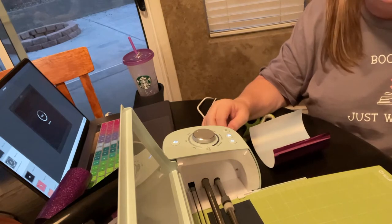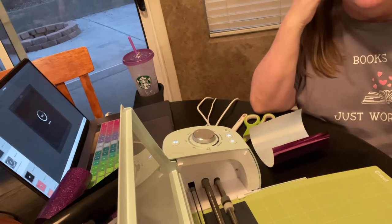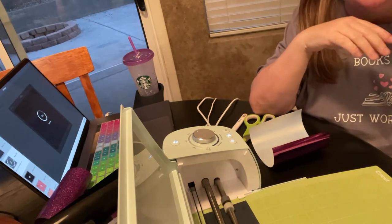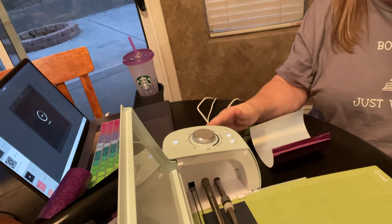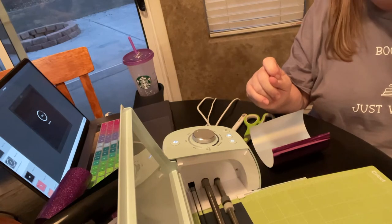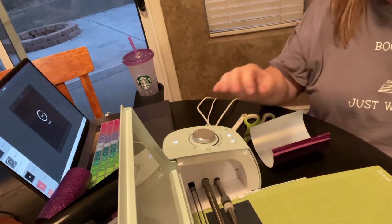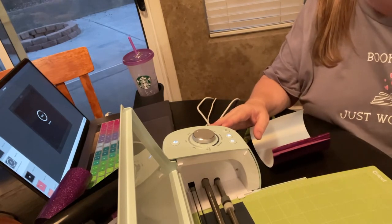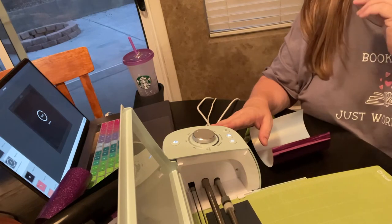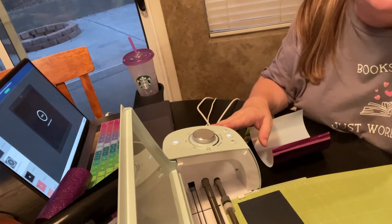I'm going to start using these for some of the kids in book club when we're doing our book passports. I'm going to let them use these, and since there won't be enough for everybody, it will make them much more exciting — you know how that goes. Limited time offer, everybody has to have it! I'll show you the finished product; I'm not going to reposition the camera again like I did in the other video.